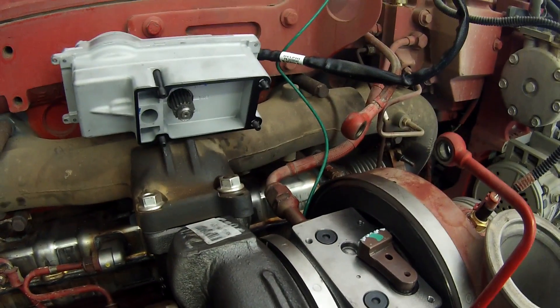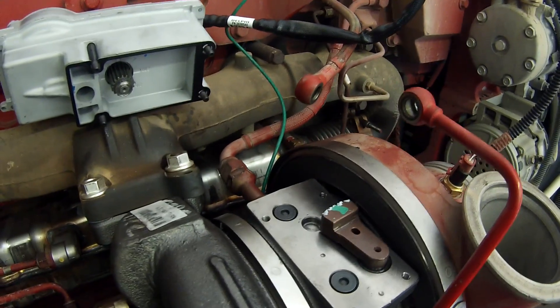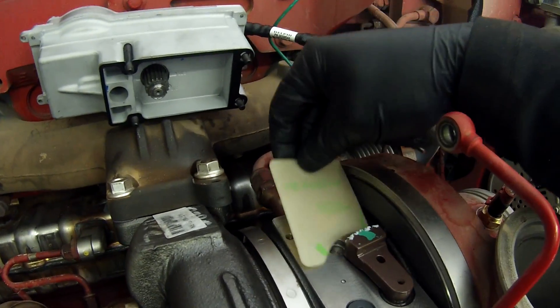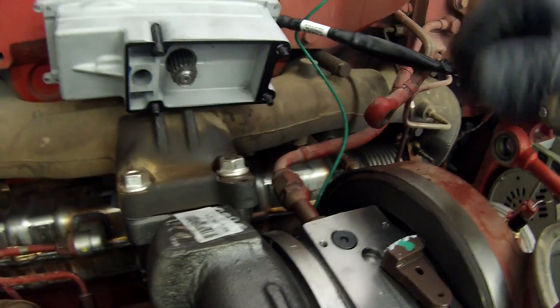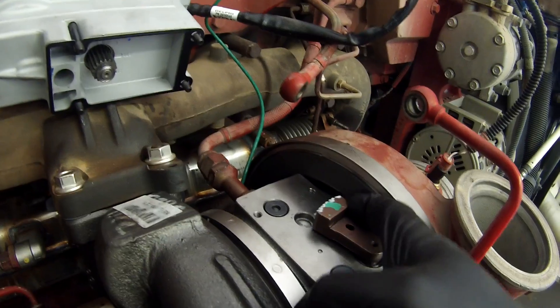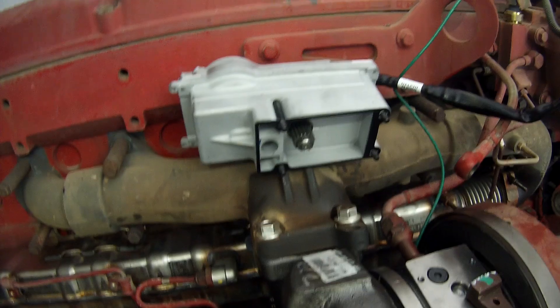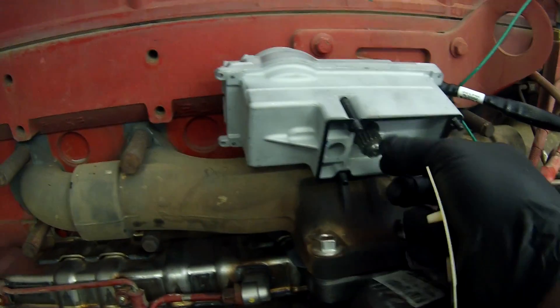I'm going to make a quick video on how to calibrate the actuator to the turbo. The turbo lever has to always be to the right. You connect the actuator — just the connector — and have the actuator just sit there, then you calibrate it with the computer.